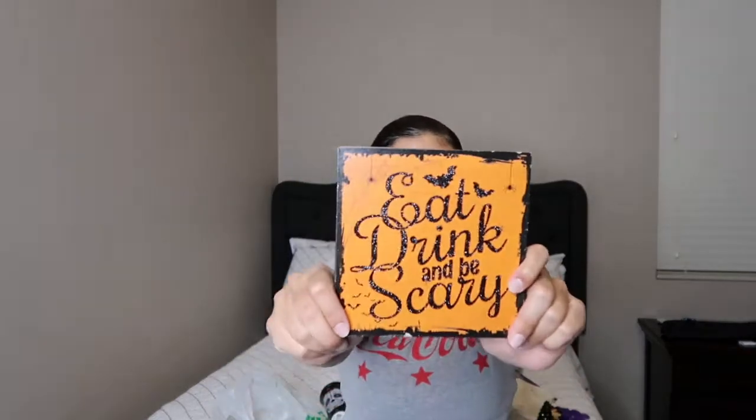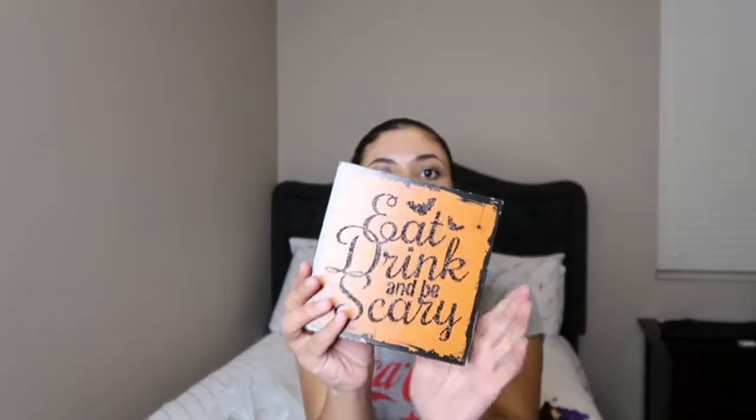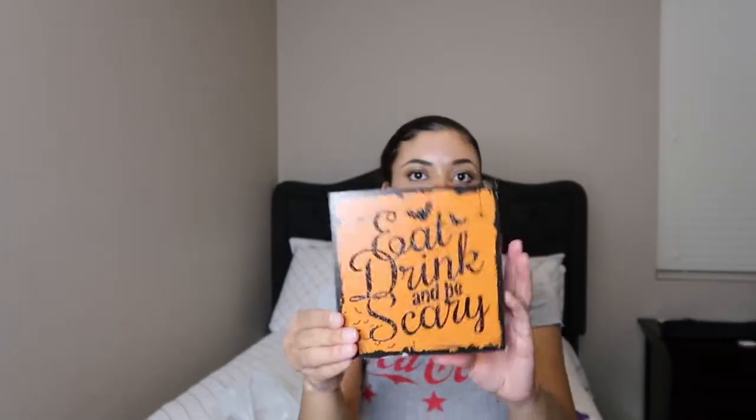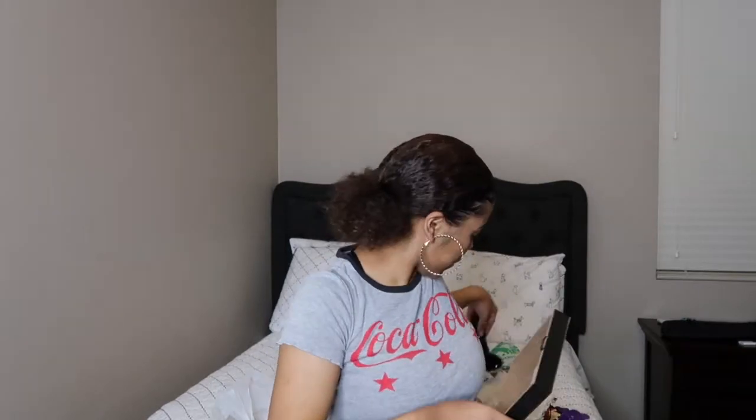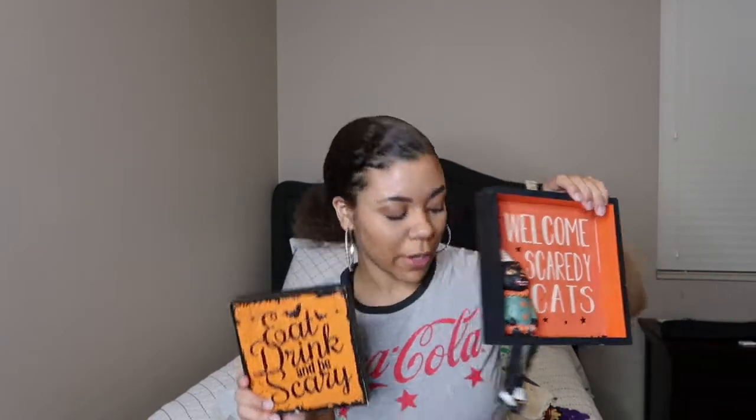The next thing I got is similar to the Michael's one but this is from Dollar Tree. It says 'Eat, Drink, and Be Scary.' I thought this was cute. All the little signs I got were orange and black so they all match. This one is smaller than the Michael's one, but I still think they could be cohesive.